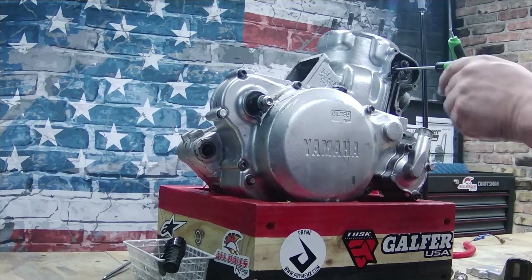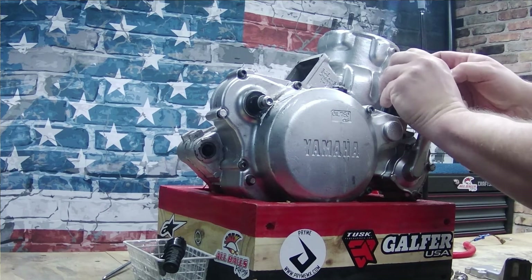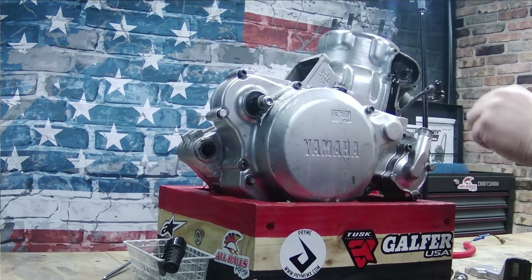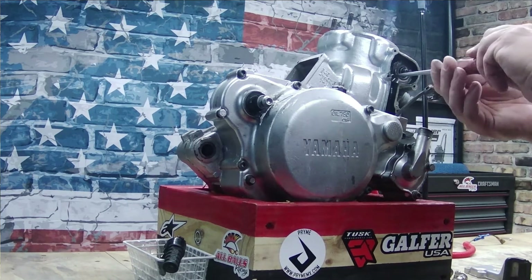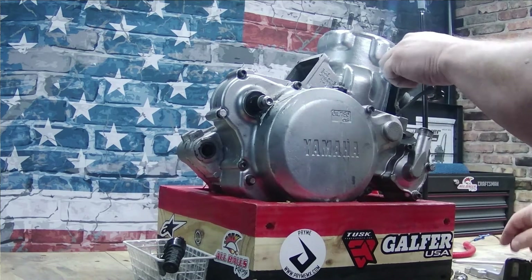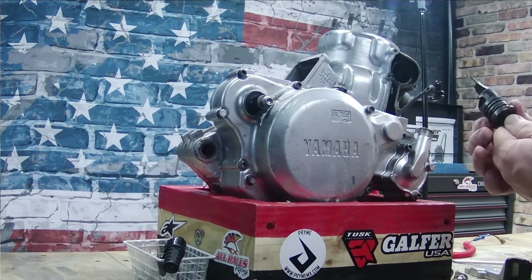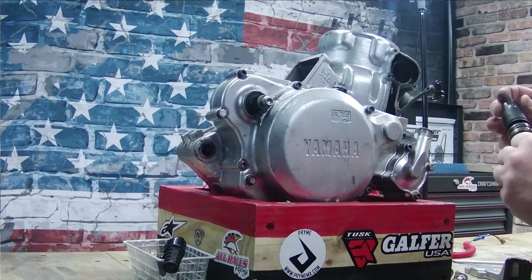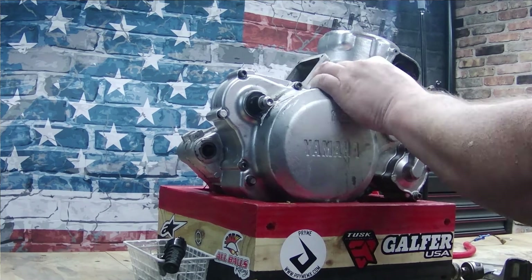Now we can come back over to the original side, disengage the tool, and pop this linkage right off and lay it to the side. There's a little thrust plate in there helping to hold this side on — and out she comes. Pop it right out, and that's just as dirty and carboned up as the other side.